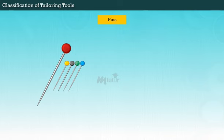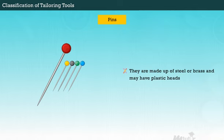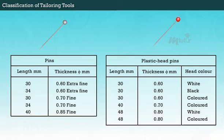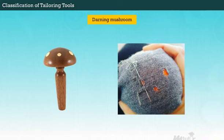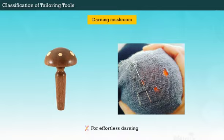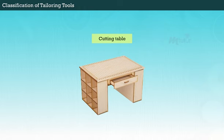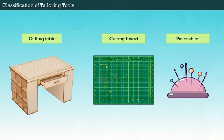The final type of needle is pins. They are made up of steel or brass and may have plastic heads. Their applications include component assembly, decoration, and packing. For effortless darning, you could use a darning mushroom — the sock is stretched over the mushroom head and held tightly for darning. Fabric tube turning is a sewing technique which can be simply done using a loop tuner. Some other essential tools for sewing are a cutting table, cutting board, and pin cushion to sharpen, clean, and hold pins.